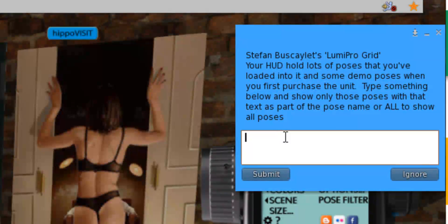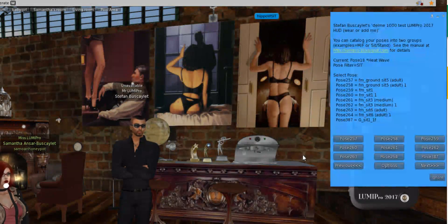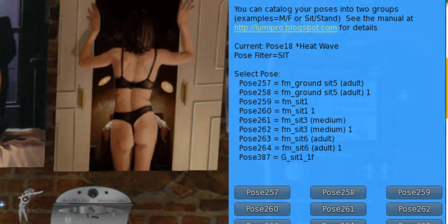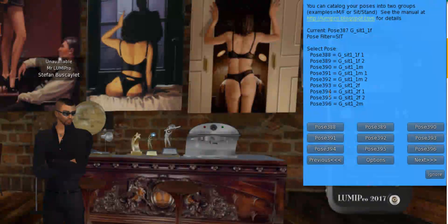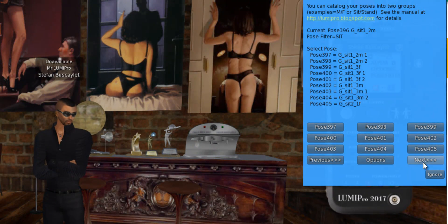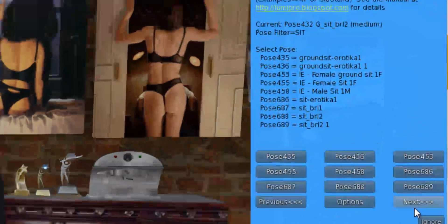Let me give an example. If your poses are mod, you can change the file name and put some clever keywords in it. Let's say I'm looking for poses that have the word 'sit' in it, because I want to find a sit animation. It actually sifted through all 900-and-something poses in the HUD, and notice it says the pose filter now equals 'sit.' What you have here is a list of all the poses that contain the word sit.